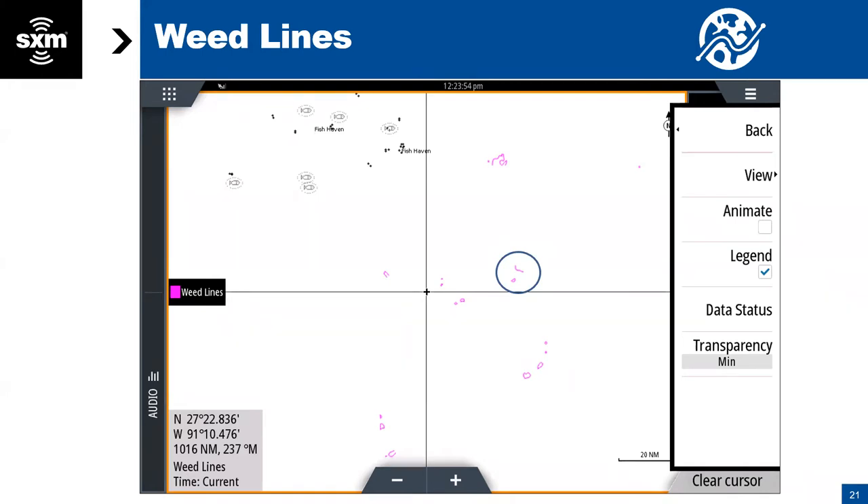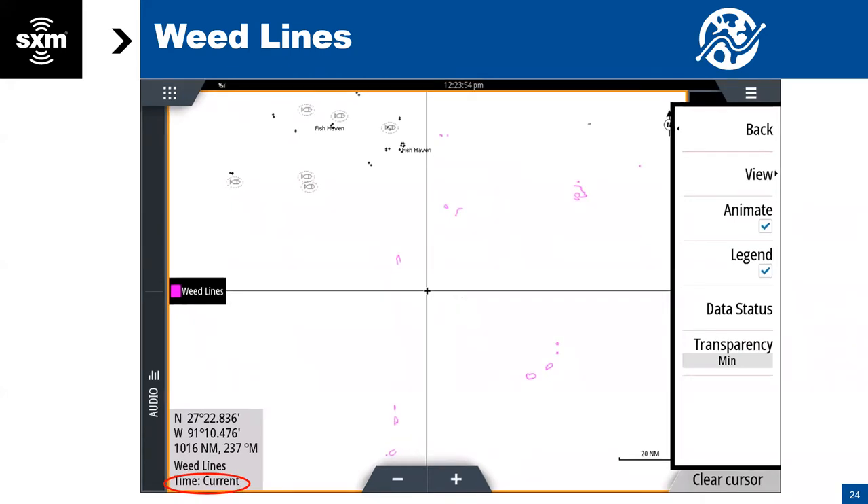They basically trace around where there's a weed line — so this is not going to be the exact shape of the weed that you see out there, but it's showing the vicinity and approximate shape. The satellite that captures the weed image is blocked by cloud cover, so that can cause an issue. Weeds also move with the currents and the wind, and they break up and dissipate. For that reason, we put three days' worth of weed information into the feed. You can select the animation button, and it will play the three days of information so you can see how they've moved.